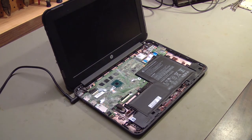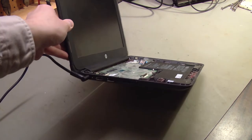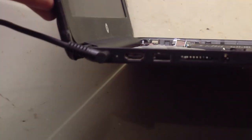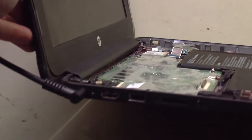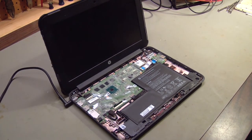You can tell when you replace the power jack, plug in a good power adapter, and this little light right here, next to the power jack, doesn't light up. This has a blown fuse, and I thought this would be a good time to show you how to replace it.